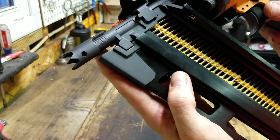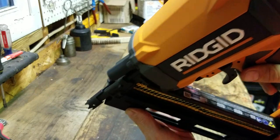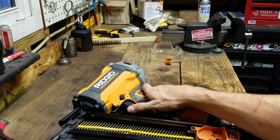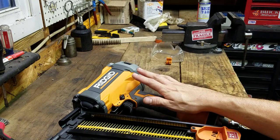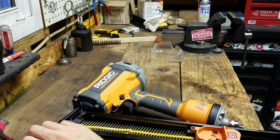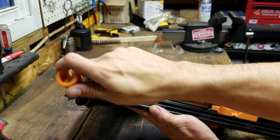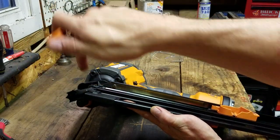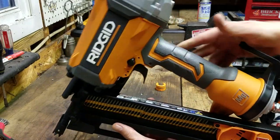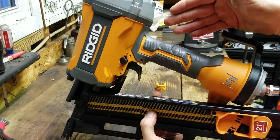That plunger has very aggressive spikes — for toe-nailing anything at an angle, this thing's going to be nice and firm when you blast it. It'll shoot up to three and a half inch nails, down to two and a half inch, so you've got a range of sizes. It also comes with this rubber pad that goes on the teeth on the end, so if you don't want to be leaving spike holes in your material for whatever reason, you've got the little rubber cap for it.